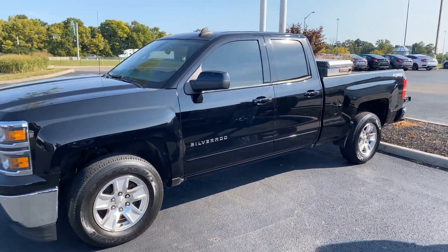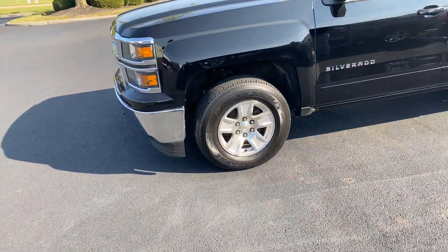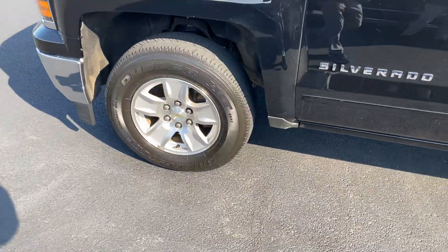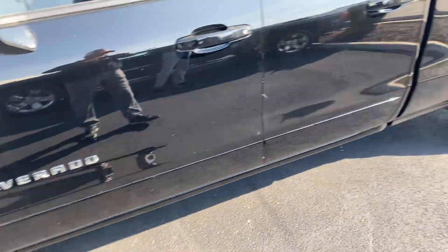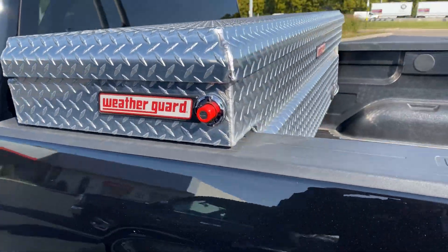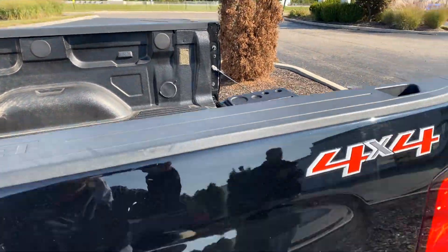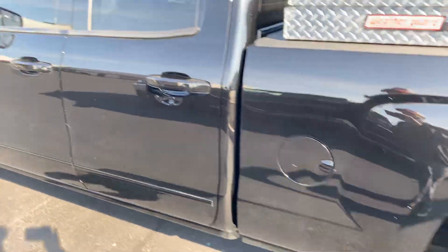Here we go — 2015 Chevy Silverado double cab, 100,000 miles, alloy wheels, nice chrome plated toolbox, rubber floor mats, bed liner, and of course four-wheel drive.